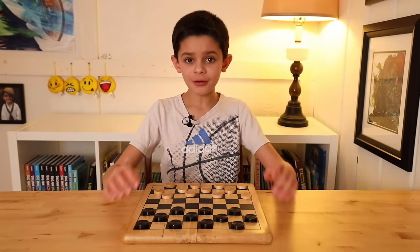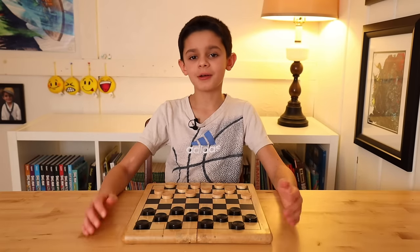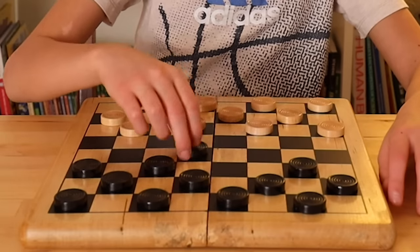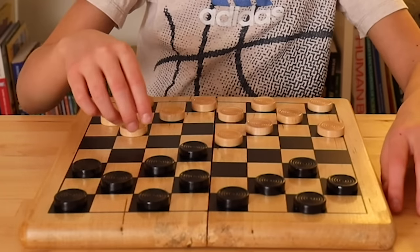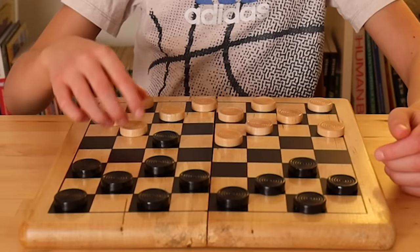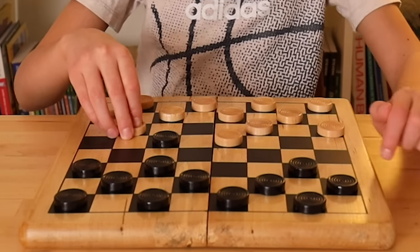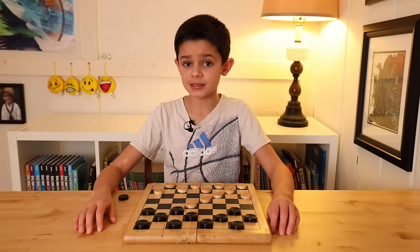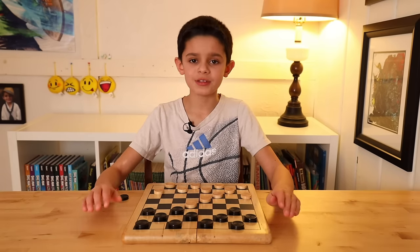Now that you know all the rules, let's play a sample game to help you understand more. So how about you move here — I'll move here. You move here. There's a jump I can take — you see there's a space available, so I can take it and take your piece. If there is an available space that you can jump, you have to take it.